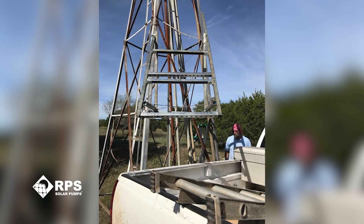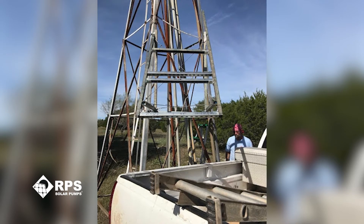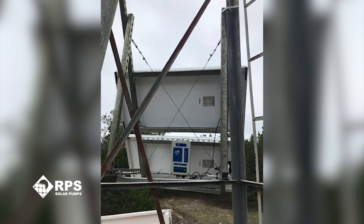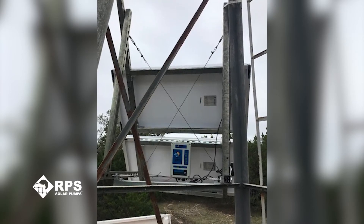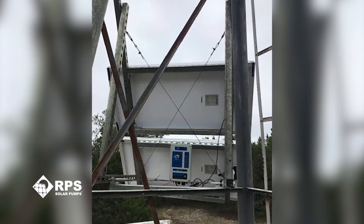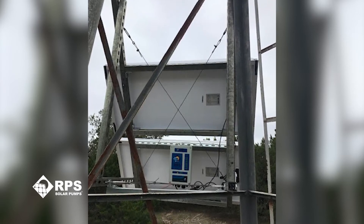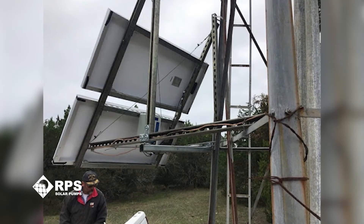I'm so thankful for it. I really didn't run into any real problems. I did not test the pump before we put it back in. We put it in on faith, hoping that it would go ahead and run. And it did. So I'm pleased about that.